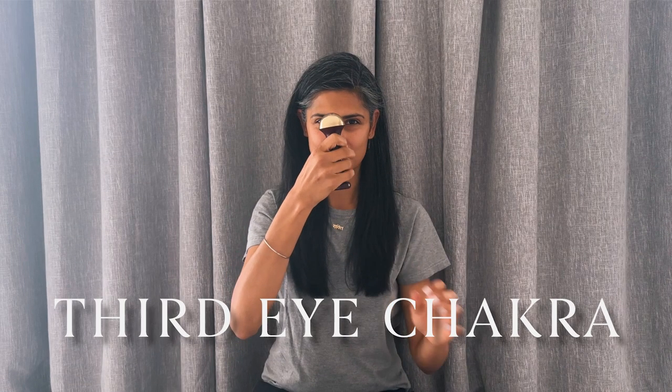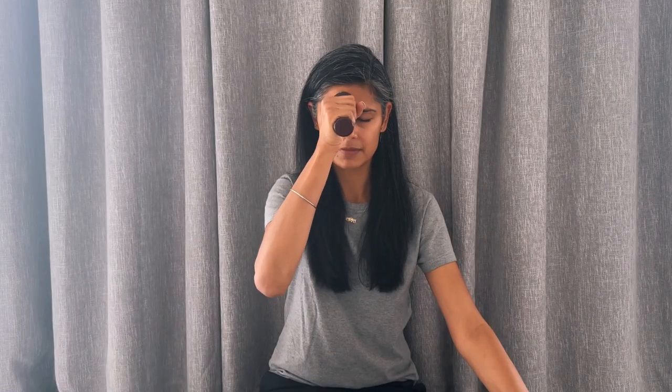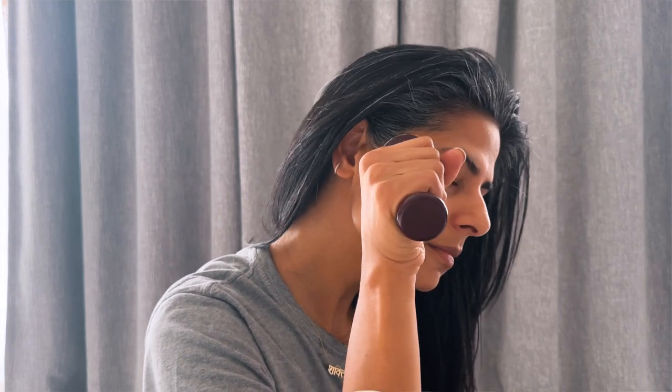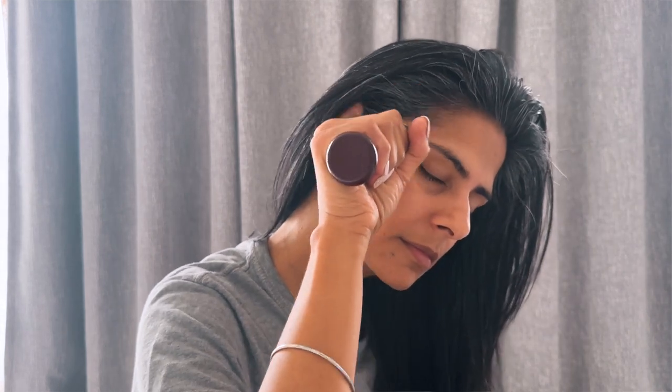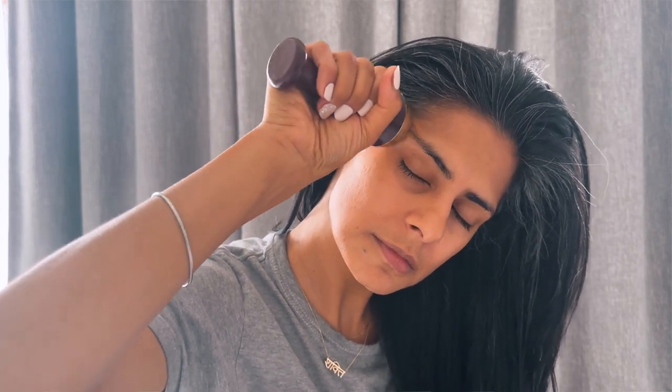Let's start by massaging the center of the forehead, also known as the third eye chakra or sthapani marma. We'll start in circular motions — if you start with clockwise motion, you can also go in anti-clockwise motion to balance it. Massage all over your forehead in a circular motion, then a zigzag motion with up and down movement. When you reach the temples, make small circular motions again in both directions.